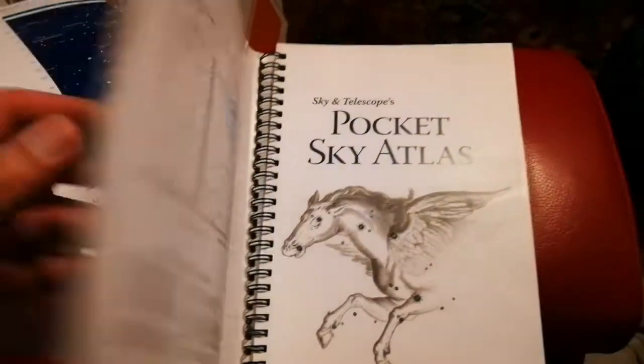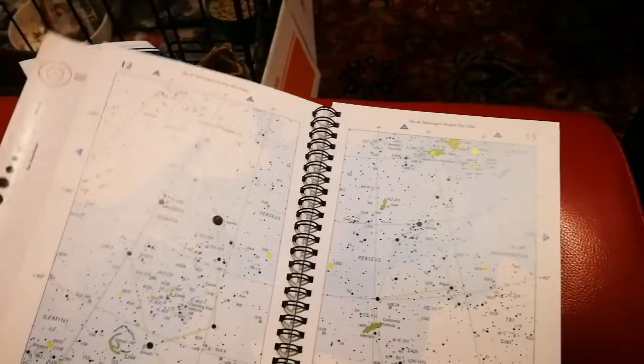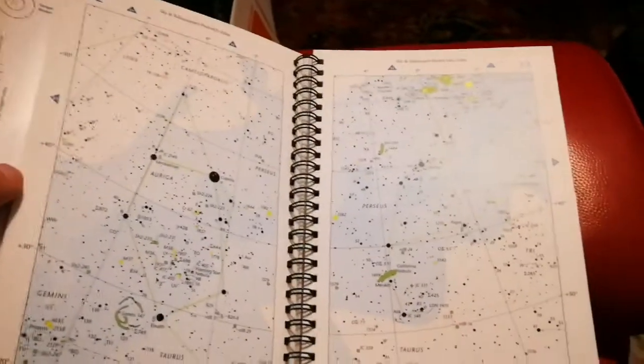Sky and Telescope — this Pocket Sky Atlas is amazing. I wanted to buy all of this, and now I have it for free. I bought the bag and it came with everything.